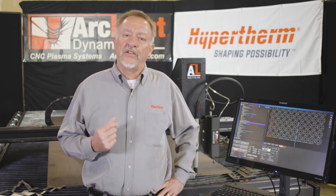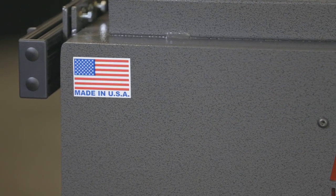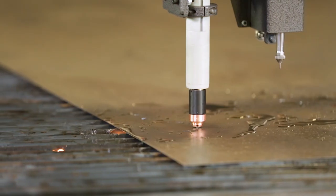Now a recent advancement — actually has been around on high-end industrial machines for a number of years — but with light industrial tables like the one behind me, voltage sampling has really taken over.